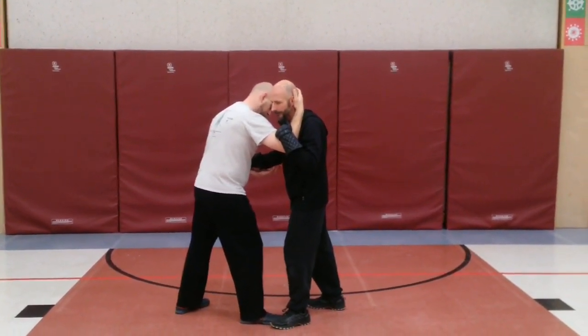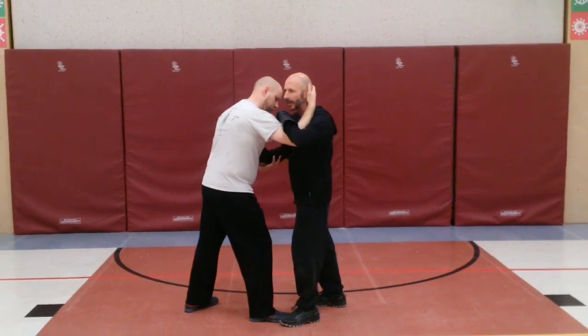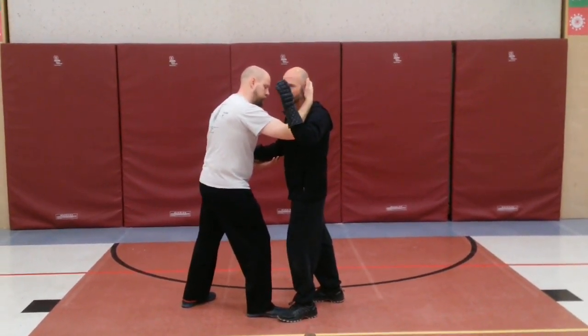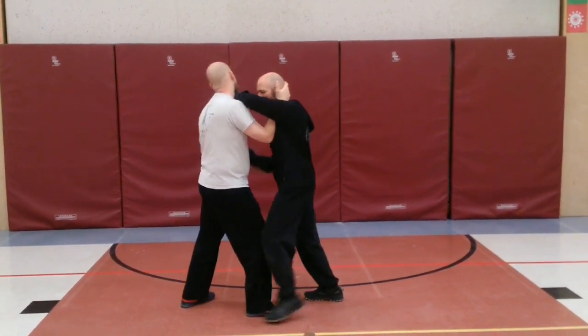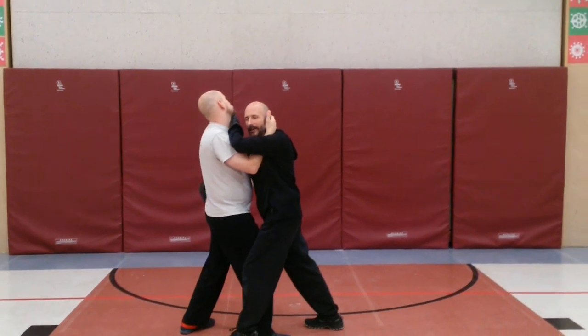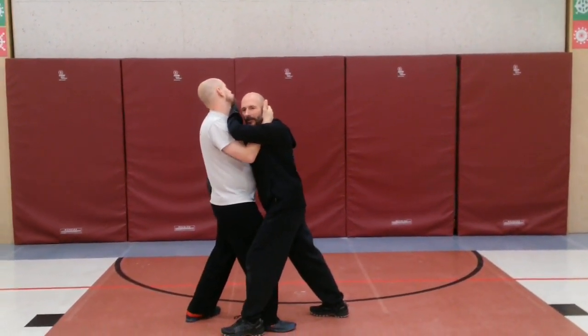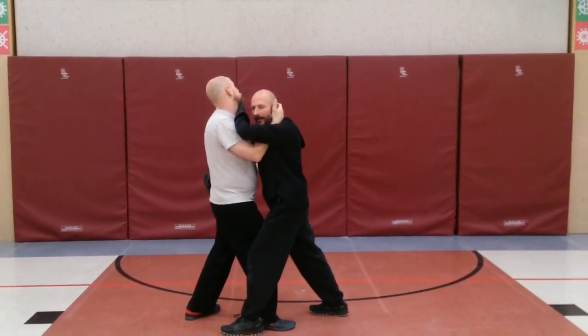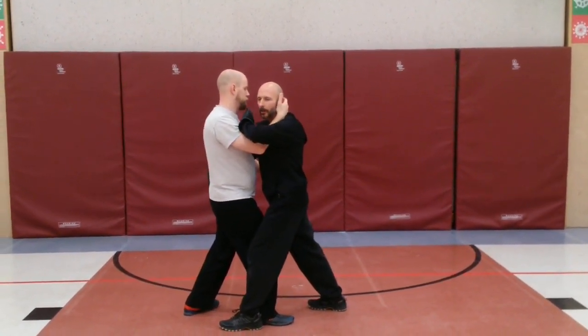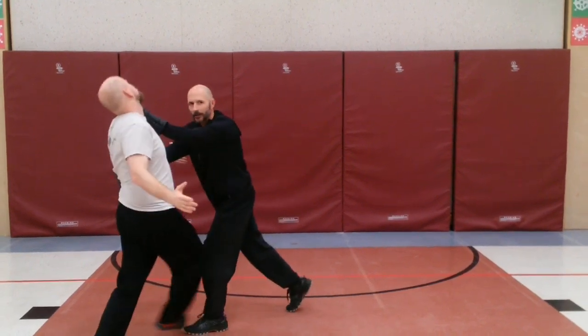My intention is to strike to the throat, so upper hand, his lead arm is going over his arm, striking to the throat. The other hand is getting as far around the back as you can get — you can grasp onto the belt, you can get to the small of the back — and you're going to drive forward with the top hand, pull back with the bottom hand, taking him to the ground.